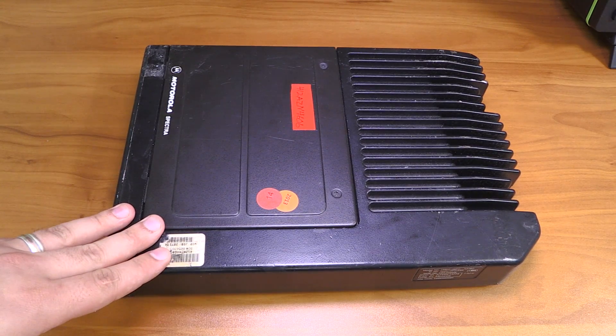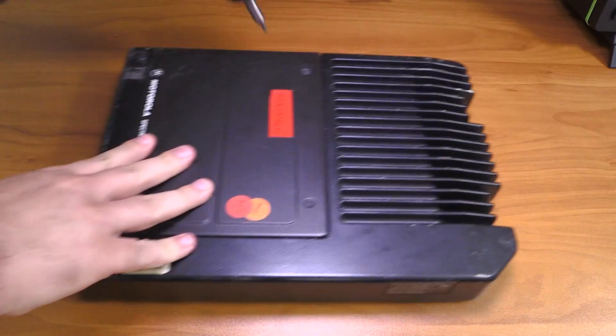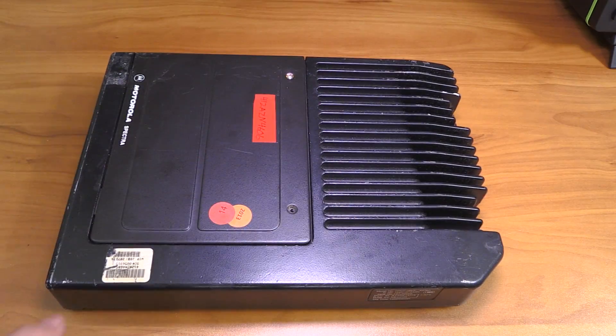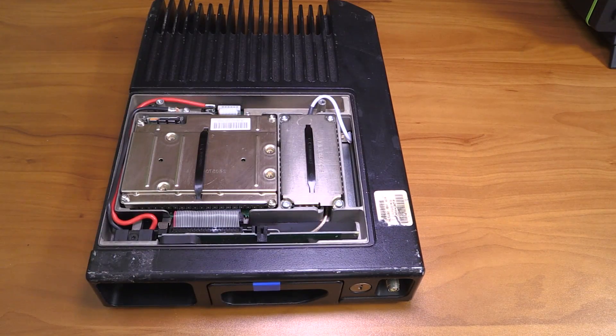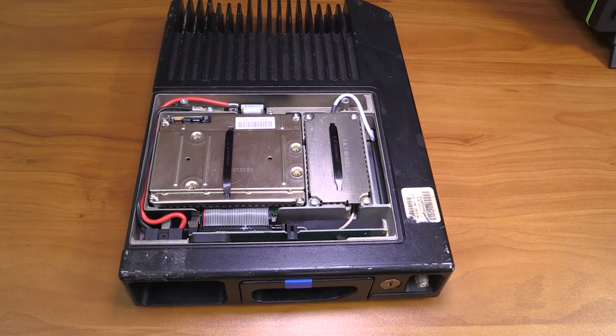This is a Motorola Spectra unit, and let's open it up and see what's inside. They did a pretty good job of shielding everything in here — we see pretty much absolutely nothing.